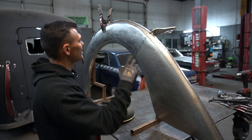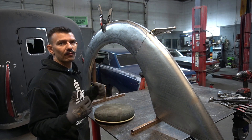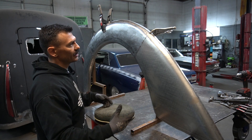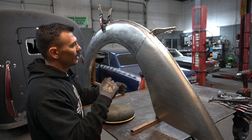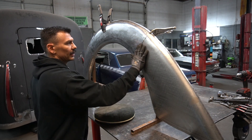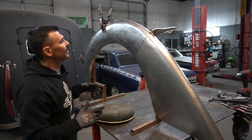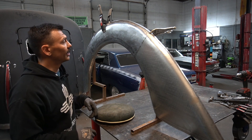Now that both seams are tacked up pretty well, I'm going to take this off the wire-form buck and lay it on the table so I can get my clamps where I need them and hammer-and-dolly some of this to where it's nice and level from panel to panel — especially on this side — and then we'll go ahead and weld the whole thing up.